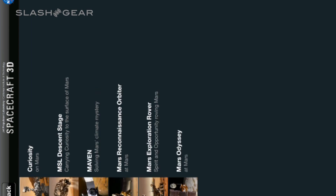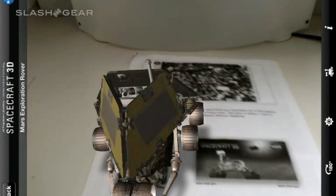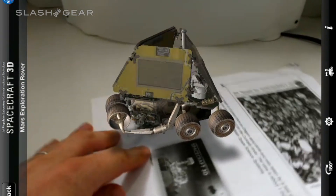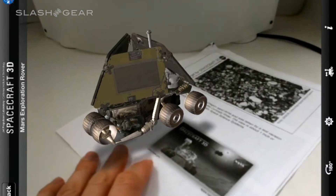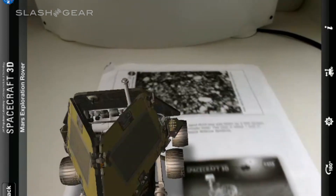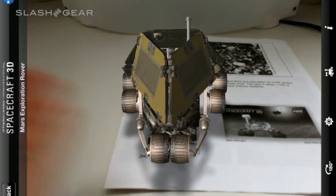What we're going to do here is go in and see what's going on with a few of these craft. Looking at the Mars Explorer here. We already have this piece of paper out here — we printed this off. It's a PDF that you download. You can download it on SlashGear right now and print it off. Whatever you want to appear sticks to that paper.